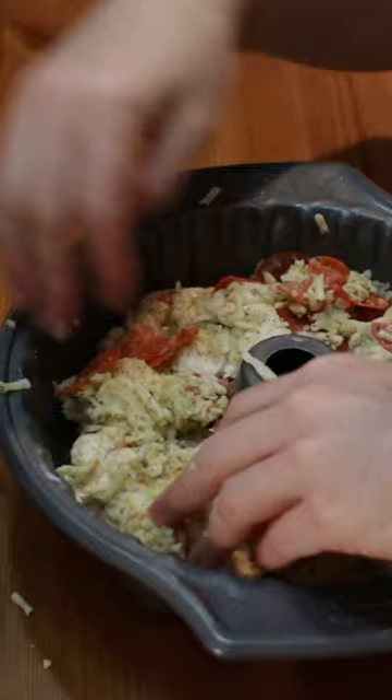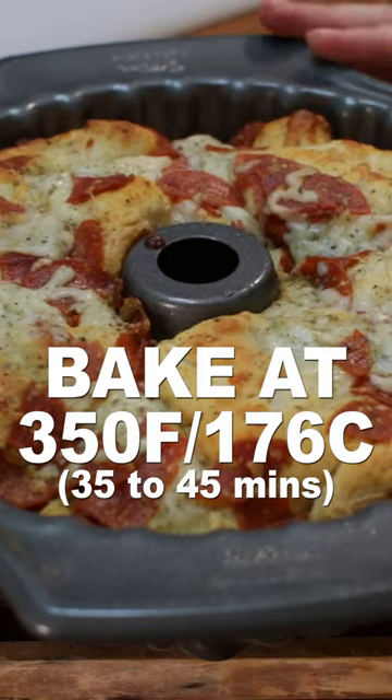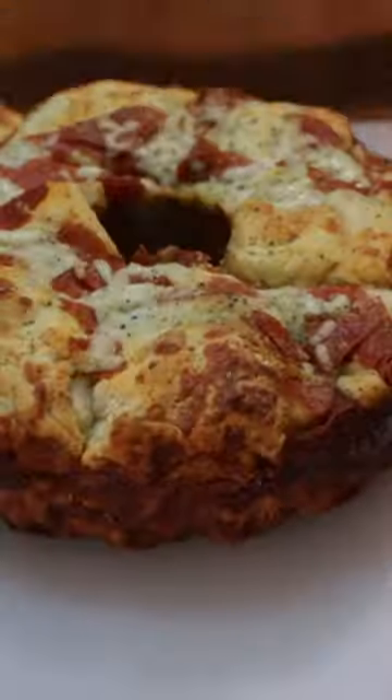Lightly spray a bundt cake pan and then add the dough in chunks evenly to the pan. Bake at 350 Fahrenheit or 176 Celsius for 35 to 45 minutes until golden brown on top. Let it cool about 10 minutes then remove it from the pan.